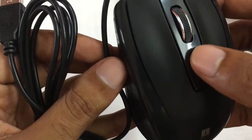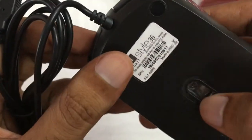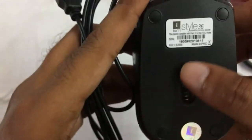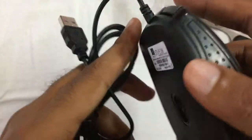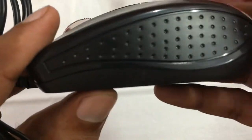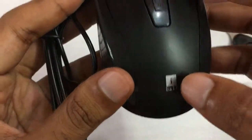Click the scroll button. This is the back side of the mouse. This is an IR optical light type. This is a rubber finish type. This is plastic and there is a grip — it is a dotted type. This is the iBall branding.